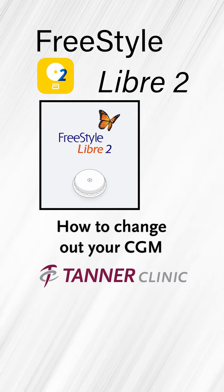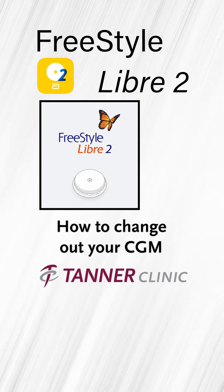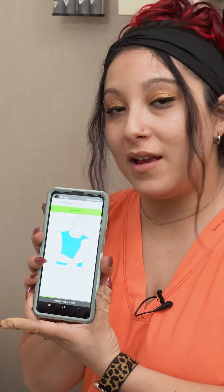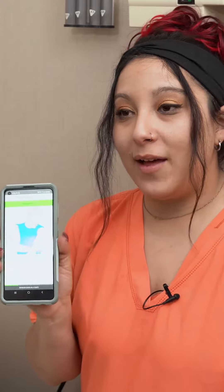Today we're going to be changing out the Freestyle Libre CGM, which is your continuous glucose monitor. Most Libre CGMs will either come on your phone on an app called the Freestyle Libre 2, which is available for Android and iOS.